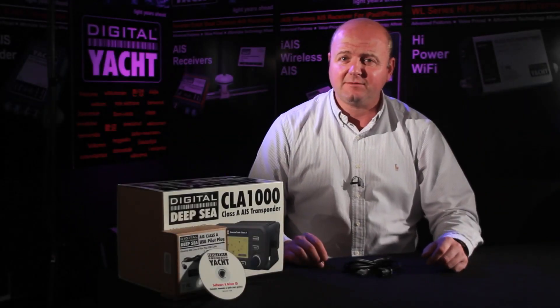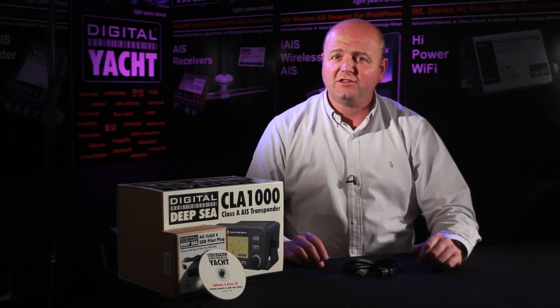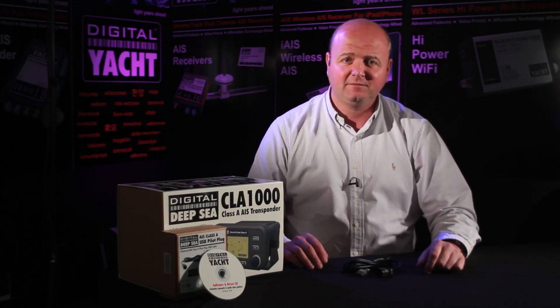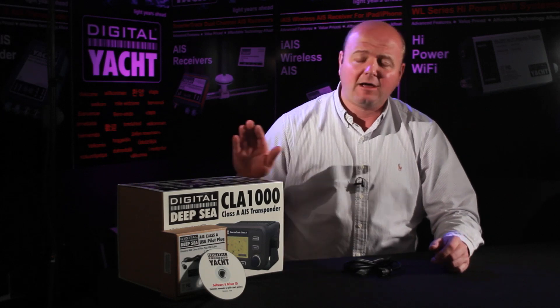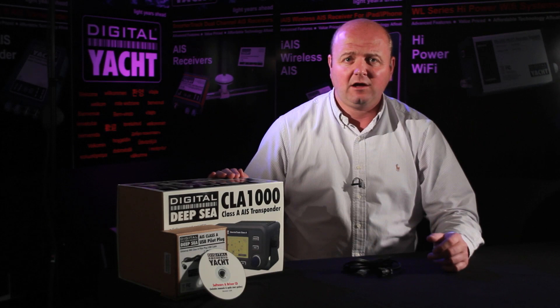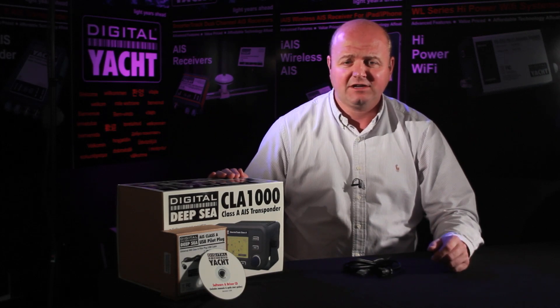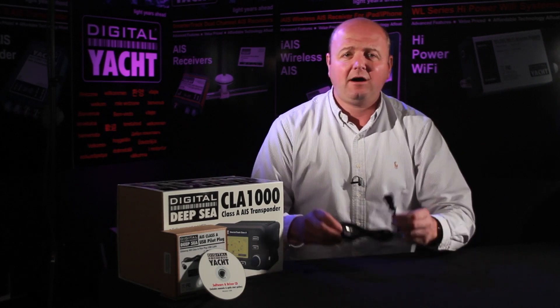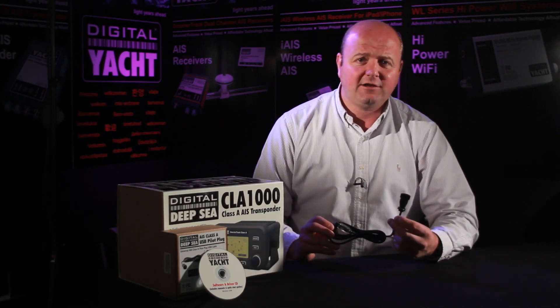Hi there, it's Nick again from Digital Deepsea. It's Tuesday the 14th of June and it's the first day of the SeaWorks showdown in Southampton. A few weeks back we told you a little bit about our Digital Deepsea Class A AIS and also a matching range of other AIS products, but we didn't mention a very popular accessory that we produce, which is a pilot plug for the Class A units.